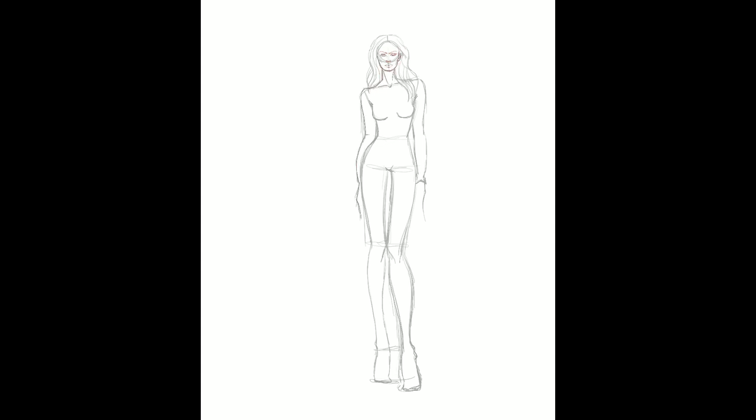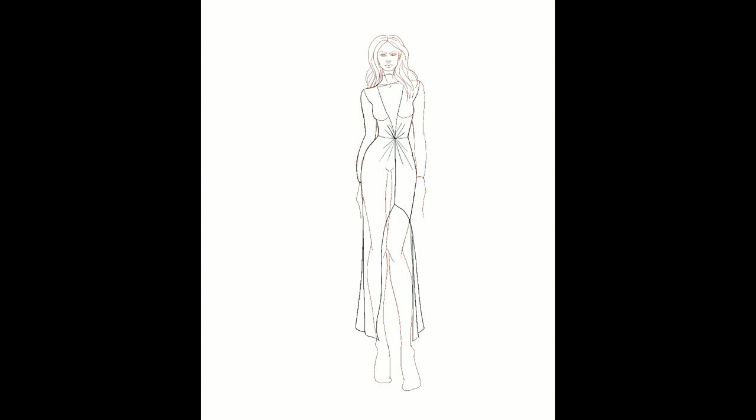So as always I start with a rough sketch in black, and once I'm done I open another layer and draw my line art on top of it with a brownish color. Then I draw my design on a third layer.